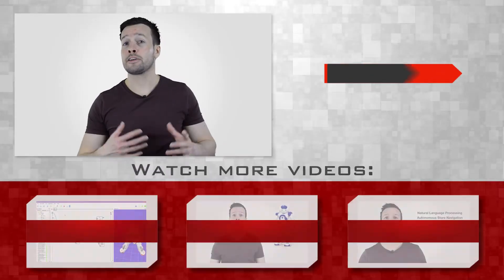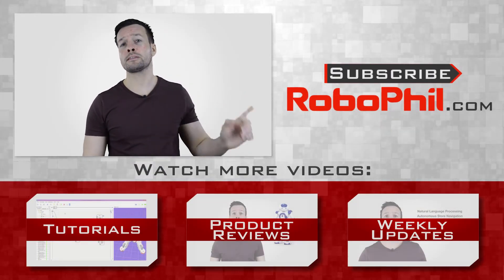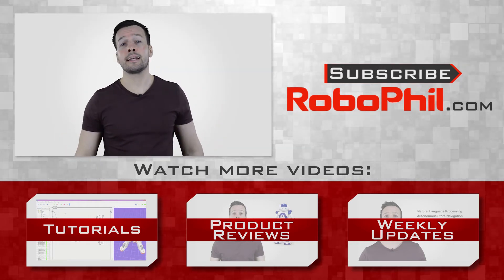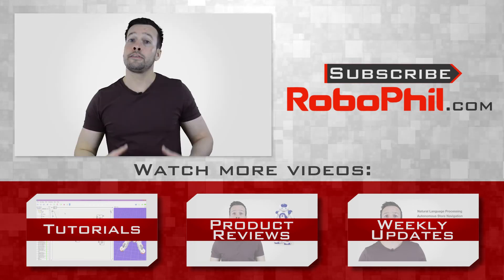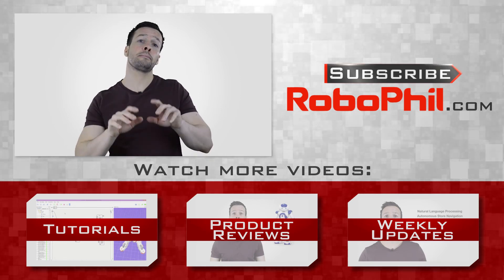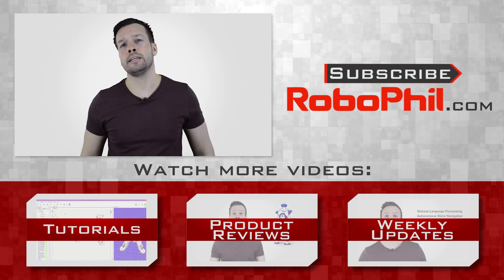Thanks guys, I hope you enjoyed the overview of the Baxter robot by Rethink Robotics. If you liked this product review and want to see more robot reviews, please hit the subscribe button to keep up to date with the latest videos. Have a look below for related links and additional information about the Baxter robot. If you have any questions or want to see a product review of a particular robot, write me a message in the comments section and I'll see what I can do. Thanks guys, and I'll see you next time.